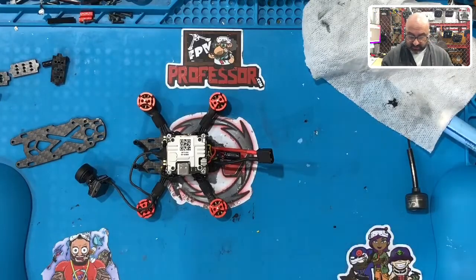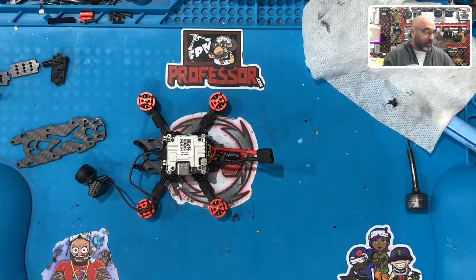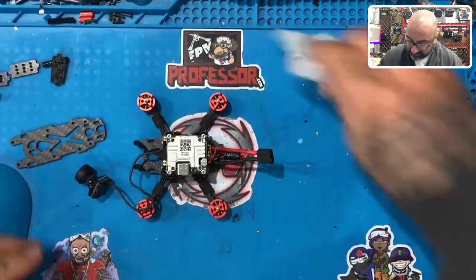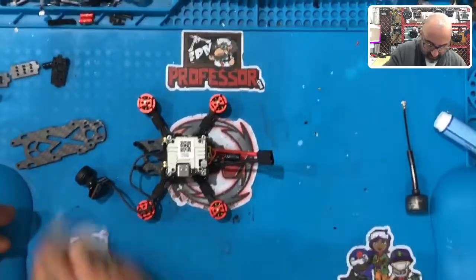All right guys, we just got done putting the Caddx Vista, wiring it all up, and this sucker is good to go. The fit is good, everything about this looks great. Now what we need to do is get the camera installed.